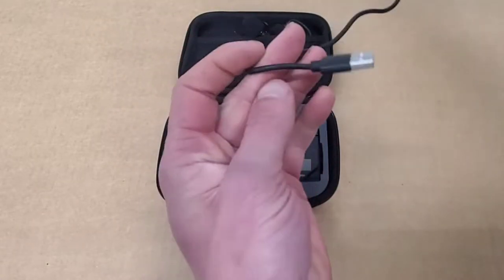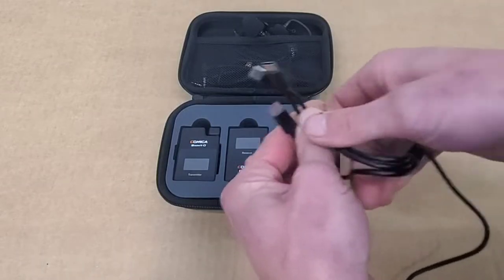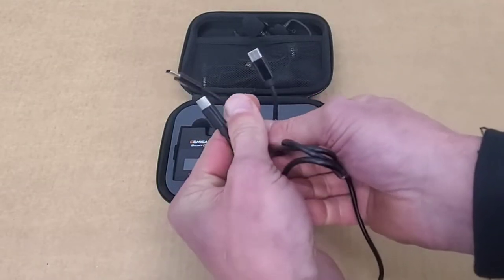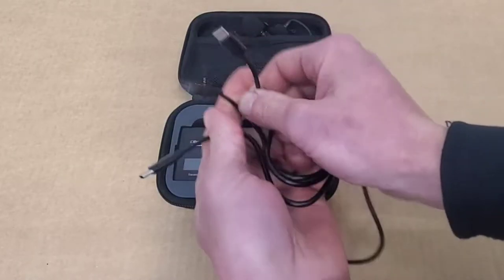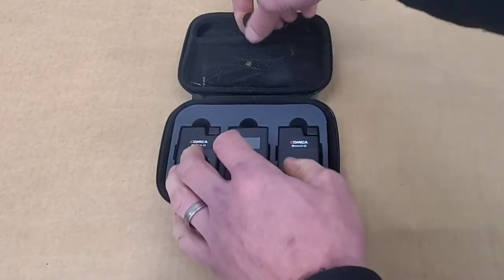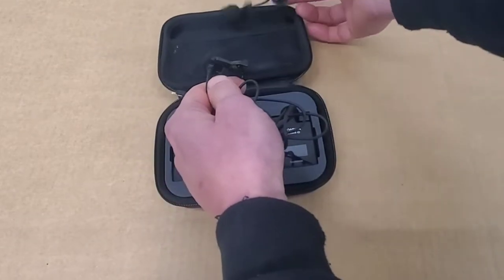First out of the case is your standard USB charging cable. The nice thing about this is it has three Type-C charging cables connected to it, which allows you to charge all three pieces of equipment at the same time. Note: you will need a charging block, so keep that in mind.